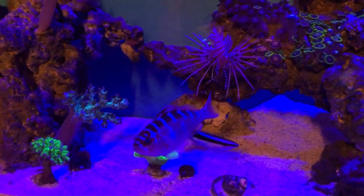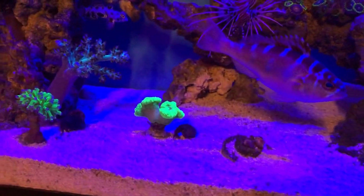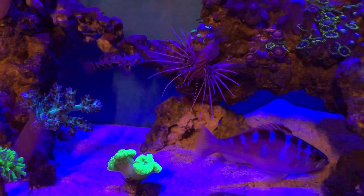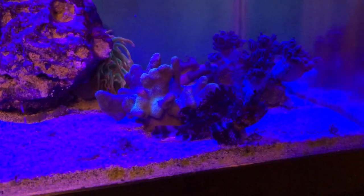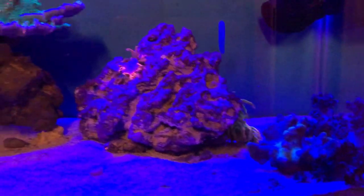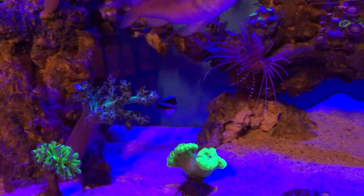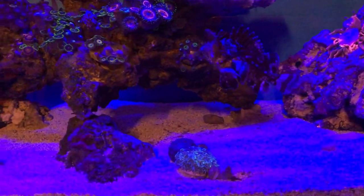One thing I love is that at night my predators really come alive. I start turning the lights down and my lionfish starts coming out and patrolling. This scorpionfish really seemed to perk up and get a lot more active once I turned the lights way down. Right now I have the flow off because I'm feeding. This guy won't stop trying to get attention.